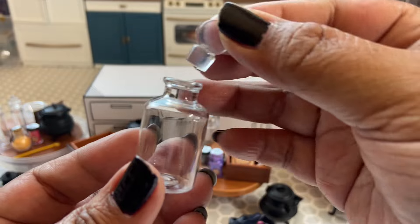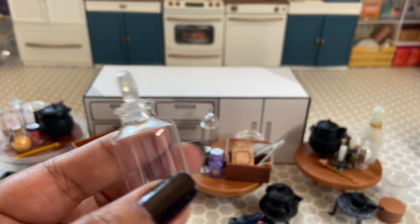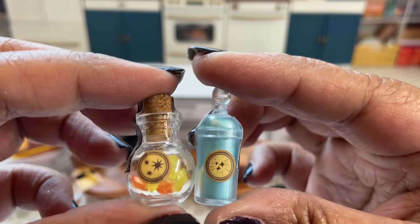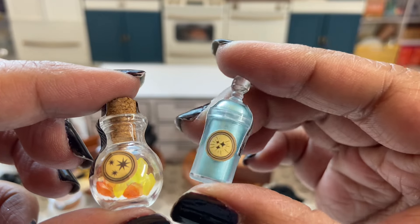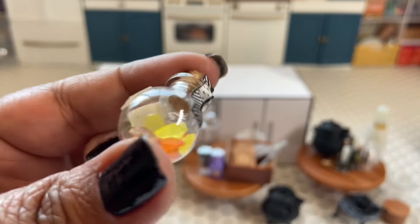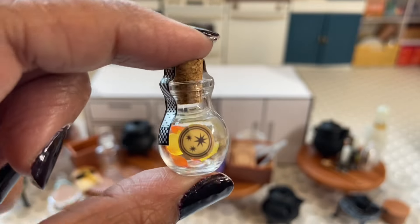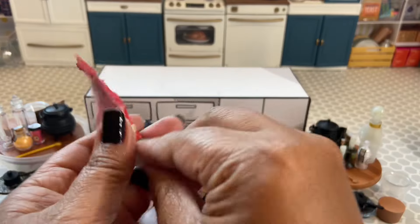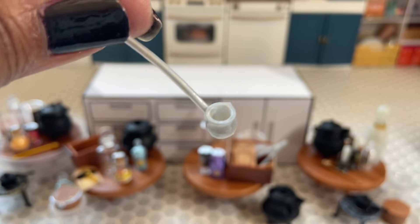Here are the three standard pieces and the pieces for this potion bottle — very cute. Here are the two bottles for this potion: one with some light blue iridescent powder and then one that has these gems, crystals, or stones in it. For the utensils, we got some tongs and then a silver ladle.